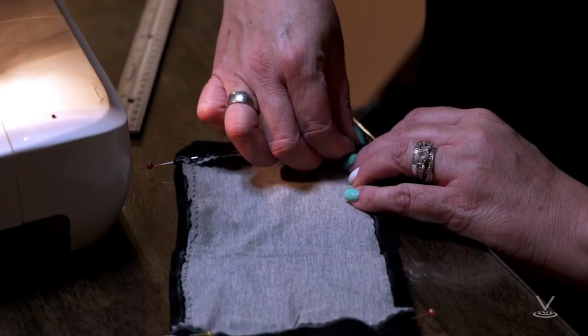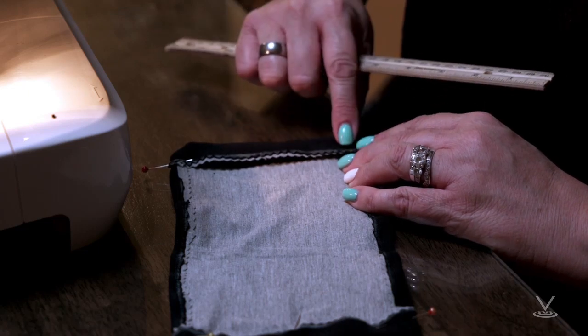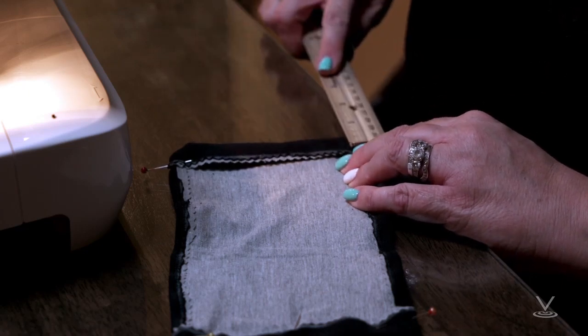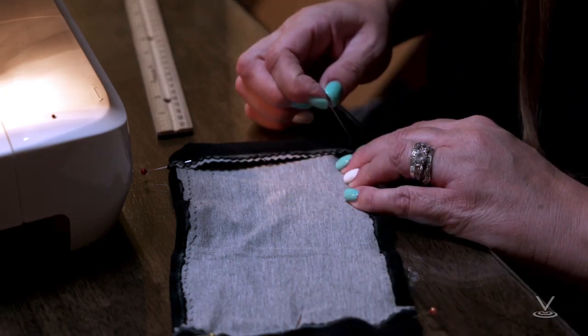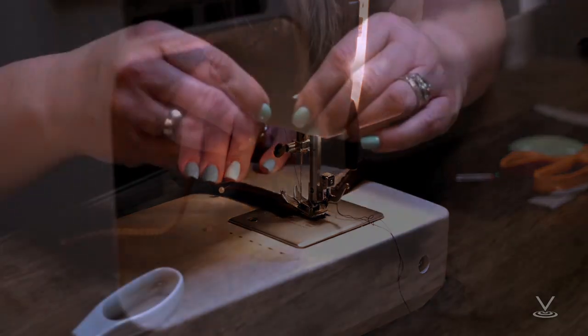Step 2: Fold over the long sides 1¼-inch and hem. Then fold the double layer of fabric over 1½-inch along the short sides and stitch down.